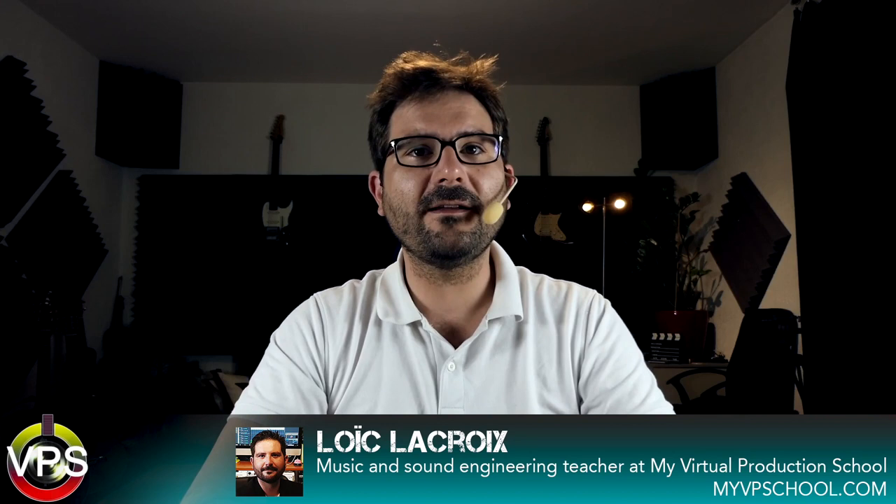Hi everybody, I'm Loic Lacroix, welcome to this new tutorial from www.myvpschool.com. Today we keep going with the Antares collection because they just released a brand new version of the famous Autotune — the Autotune Live version.